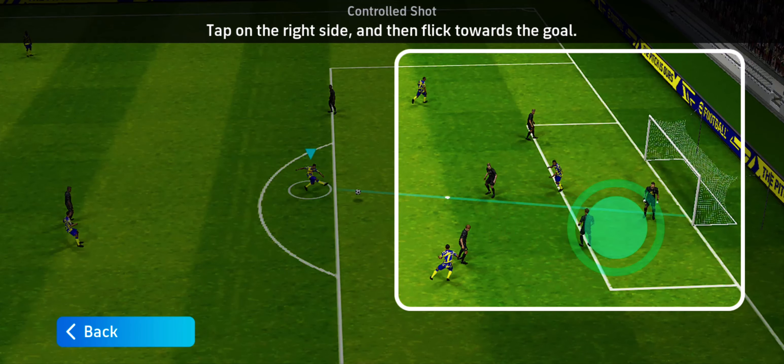To perform a blitz call, you need to do a control shot. The control shot is a banana shot or a finesse shot.